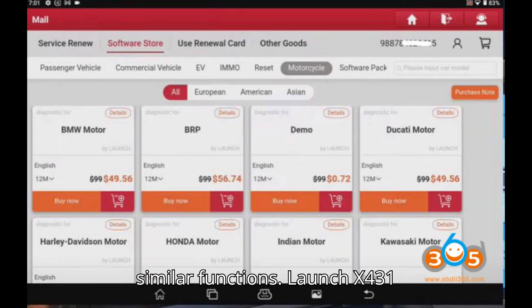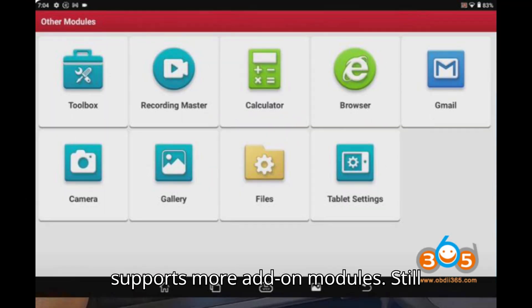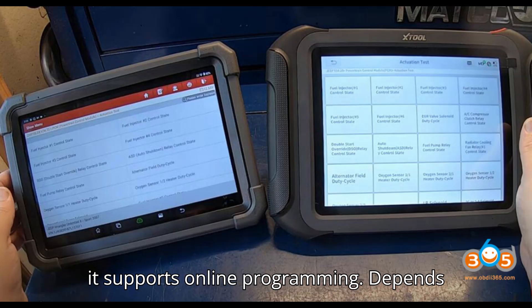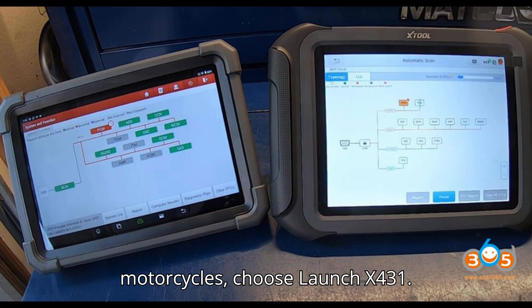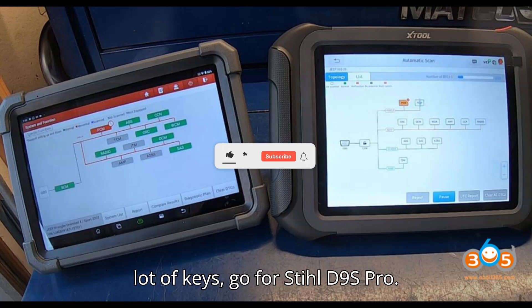In summary, they have similar functions. The Launch X431 scans fast, has better software, and supports more add-on modules. The Stull is better for IMMO and key functions, has simpler software with fewer optional functions, but supports online programming. It depends on your needs: if you need to diagnose EVs or motorcycles, choose the Launch X431. If you do regular vehicles and need to do a lot of key programming, go for the Stull D9S Pro.